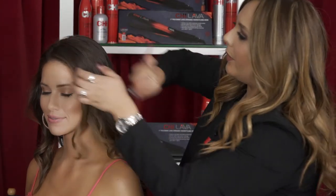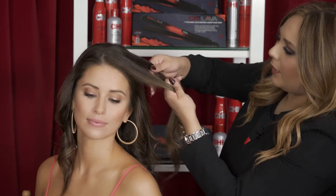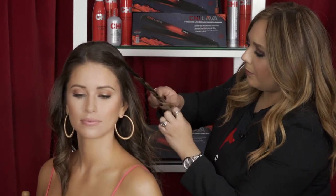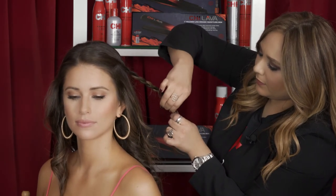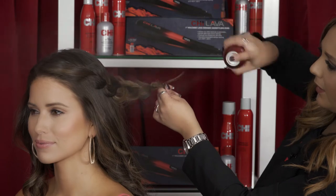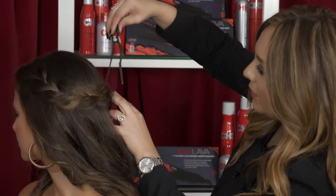I'm going to go ahead and spray first just to get these flyaways. Divide this section in three creating a braid. As I get to the bottom I'm going to go ahead and hold it tight and go back and start stretching out the braid. Utilize a little bit of hairspray — my Royal Treatment Ultimate Control hairspray — then clip this just to secure it.